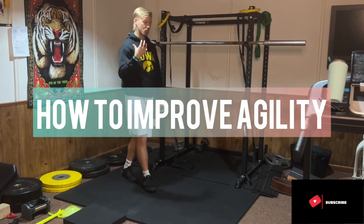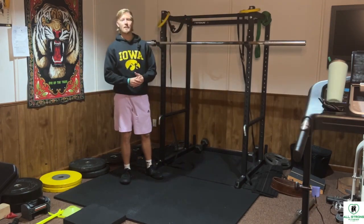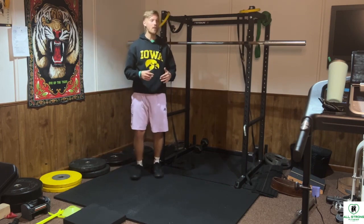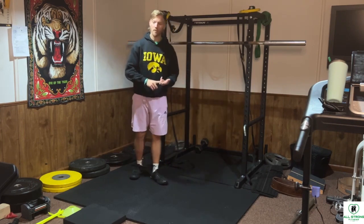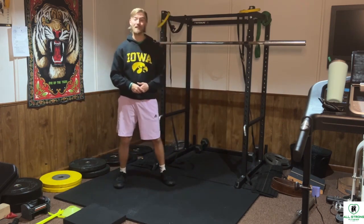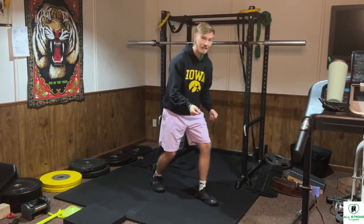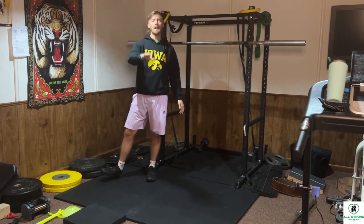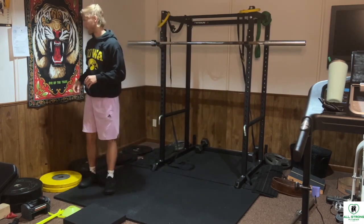The next aspect is agility — the ability to move precisely and quickly through space. This isn't just for athletes; whether you're an average Joe, a senior, or a beginner in fitness, if you don't have good agility you're likely going to fall. We need body awareness to move quickly and stop when needed. I do a lot of agility drills in my exercise classes with seniors for exactly that reason.